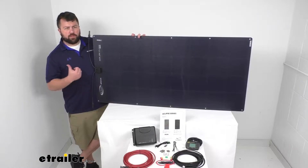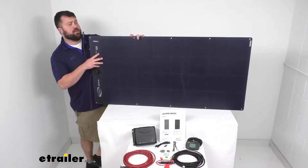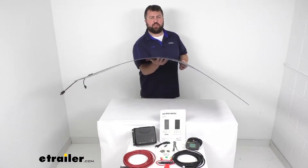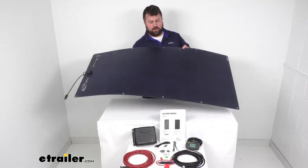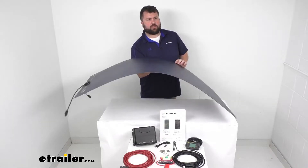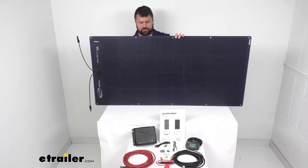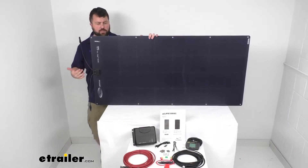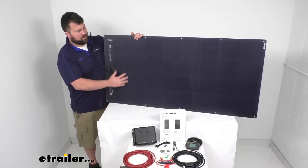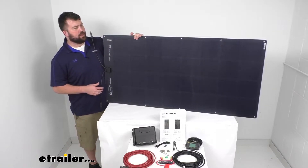This will work with your lithium, sealed gel, and flooded lead-acid batteries. This solar panel is going to bend up to 30 degrees so it is going to fit against curved areas. Unlike most solar panels there's not a frame so it is going to be much less bulky. It's only going to weigh about 8.3 pounds and it is a monocrystalline construction so it is going to be the most efficient solar panel material to convert that sunlight into electricity.